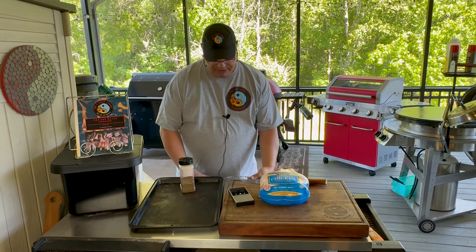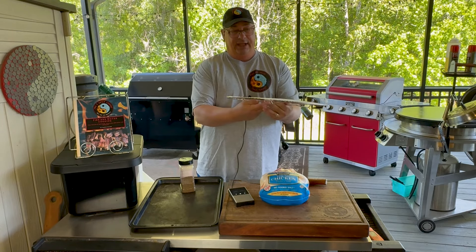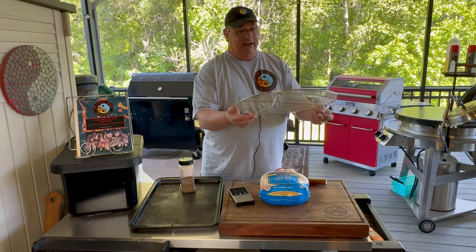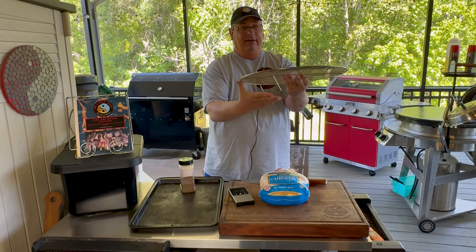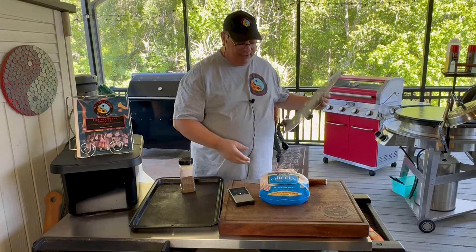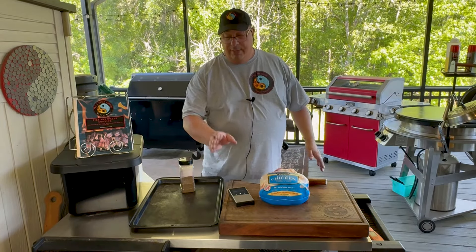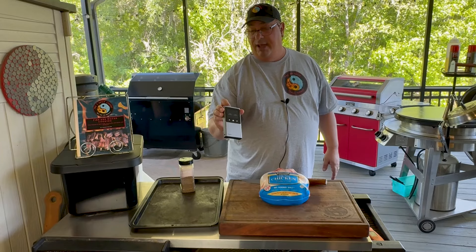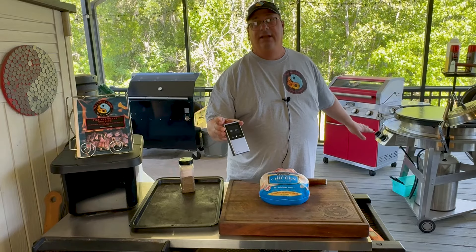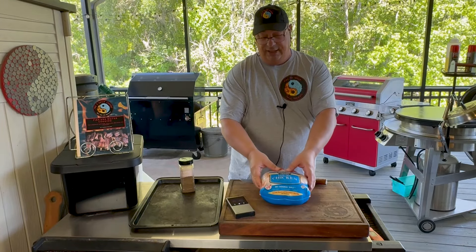We're going to be able to trap some heat in there and put the chicken on top of this rack, so it'll actually be up off the flat top surface. I'm not sure how high we're going to be able to get the rack, whether we can open it up or just leave it holding the chicken about a half inch off. The Typhur Sync is going to monitor both the internal temperature of the meat and the cooking temperature inside that dome - pretty interesting.